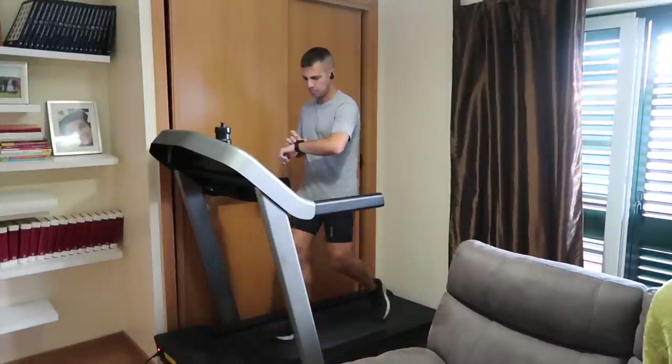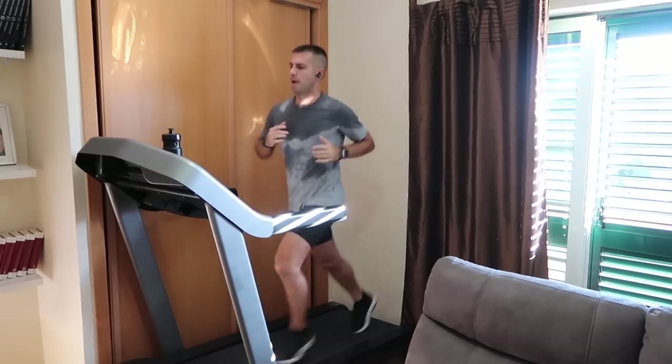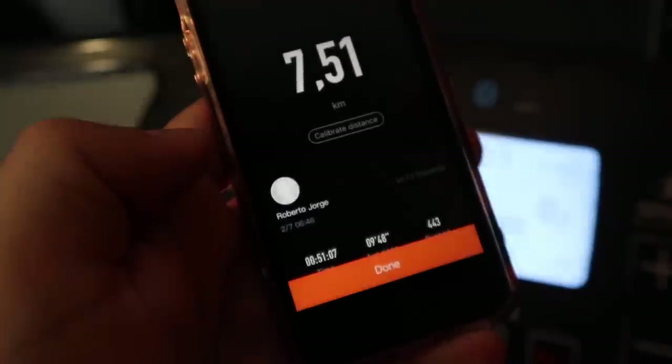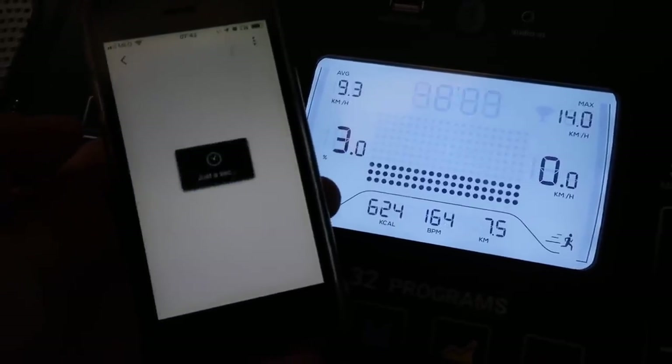This morning I did a treadmill session — roughly 45 minutes, 7.5k — and my Stratos matched that while the Mi Band 4 showed a 2k deviation, which is a lot. However, every device I've used has a calibration option. When I finished my treadmill session, the Mi Band 4 asked if I wanted to calibrate, and I entered the treadmill's number. I believe the band will adjust to my pace and improve over time — the same happened with the Mi Band 3 and the Stratos. In a few weeks I'll be able to report whether it learned or not.